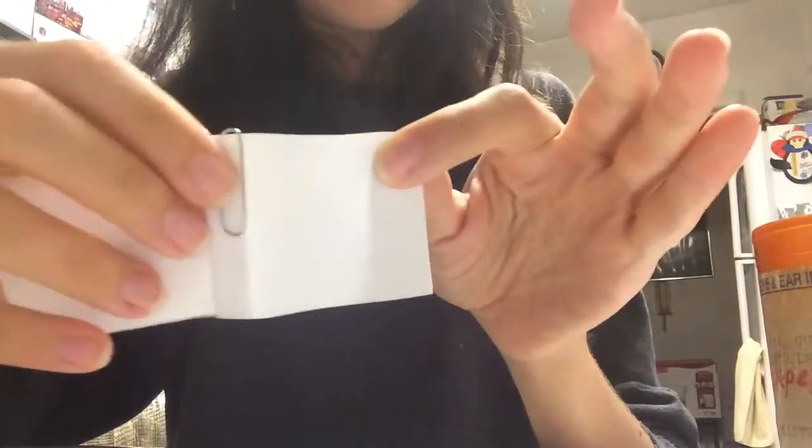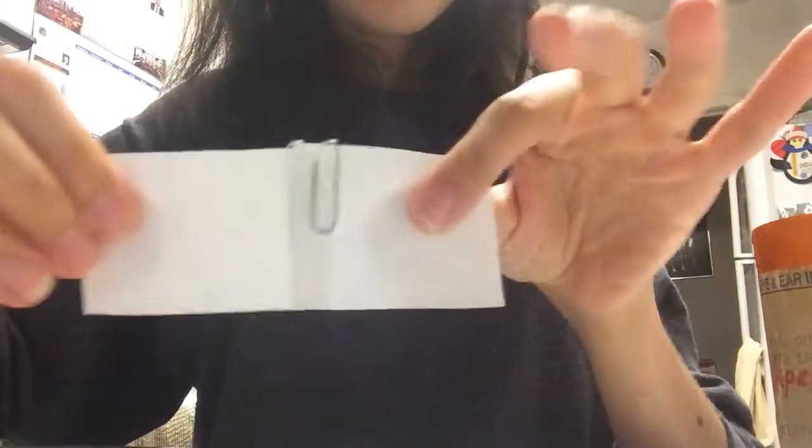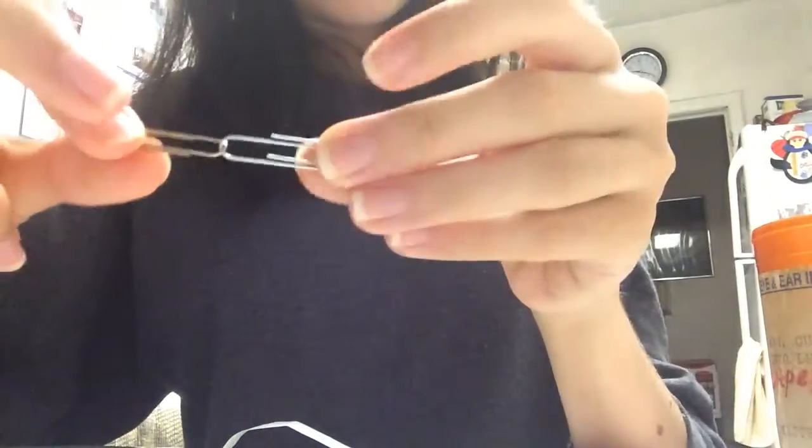Sometimes you've got to apply some heat, some friction over here so that the metal melts. Oh my gosh. And there you go — linked paper clips.